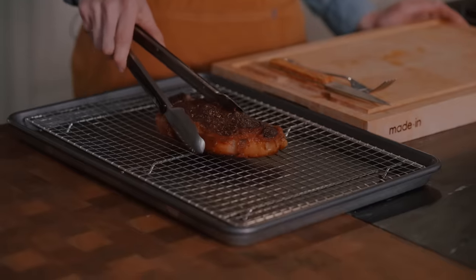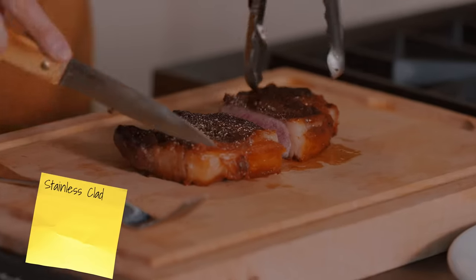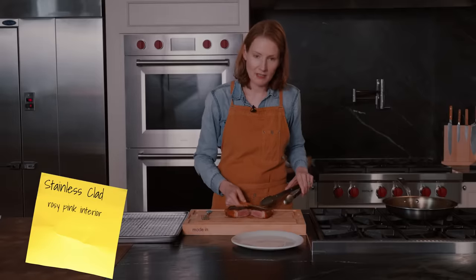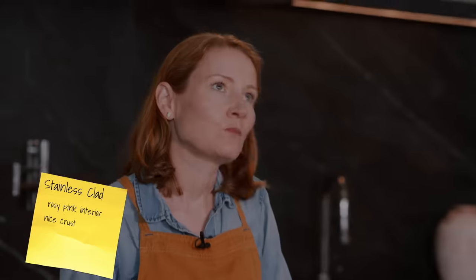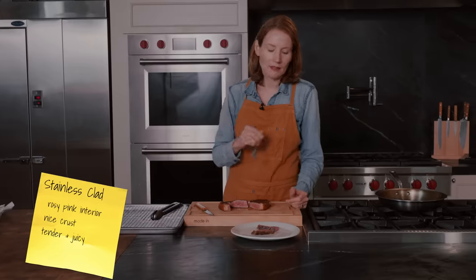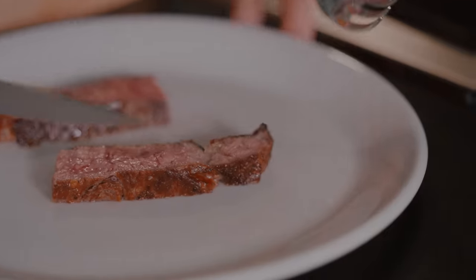The steak has been resting for 10 minutes. I'm just going to get a nice cross section here. I've got a rosy pink interior and a pretty nice crust on this steak. It looks really tender and really juicy. Seasoning is on point. It's rosy pink all the way through. I'm excited to see how the other pans hold up.